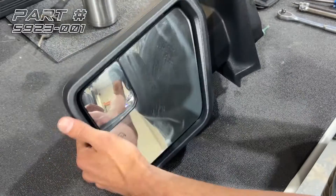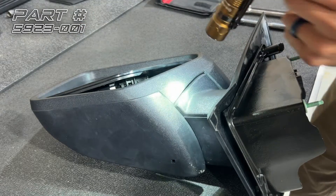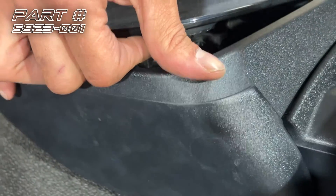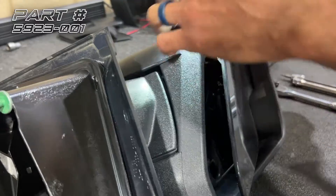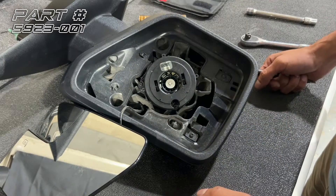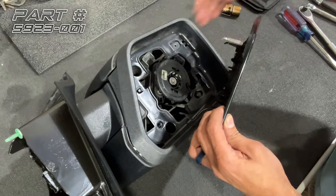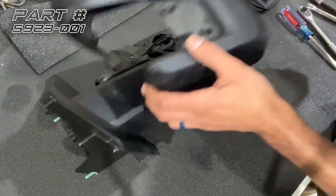Third step will be to take the mirror off. To get the mirror off, you want to angle it upwards — this is the bottom of the mirror. Inside you'll see some clips holding everything on, and you want to pull on the mirror and release those clips at the same time. Then we'll take these four T15 Torx bits out. With those four removed, we're going to flip the mirror over — it goes out and up.